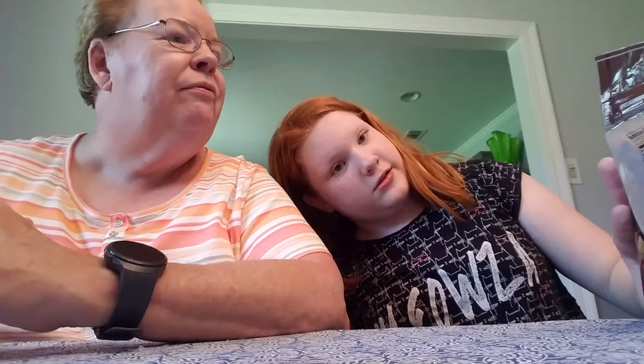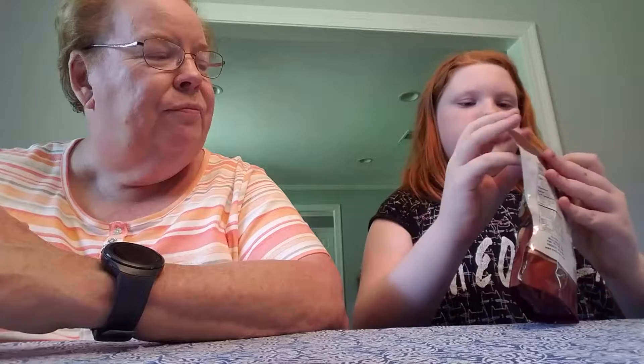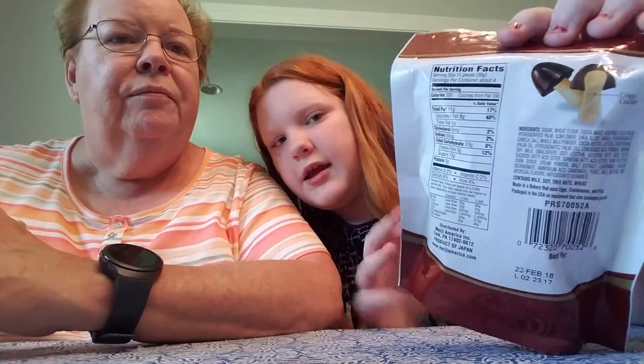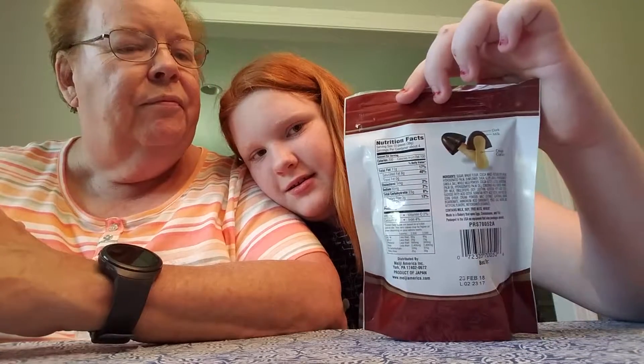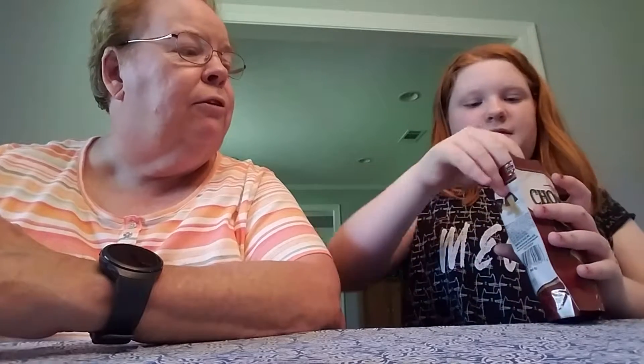Our next one we have to try is — how do you say that? Meiji? I don't know. It starts with an M and ends with an I. Anyway, they're Choco Shrooms. I think I'm going to like these. I feel like these are going to be like the Nutella Grab-N-Gos — there's a layer of dark chocolate on the outside, and then the rest is milk chocolate, and then the inner is a crispy thing. Anything that's got chocolate in it has got to be good.